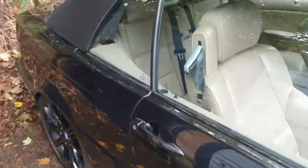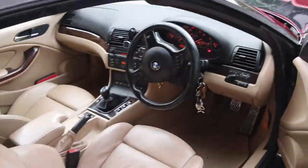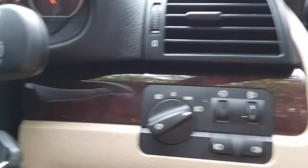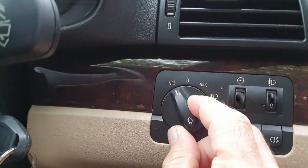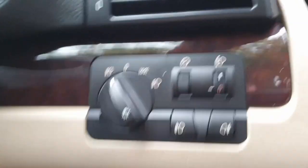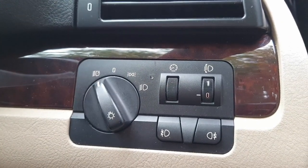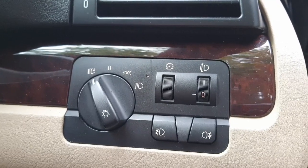First off, there is an adaptive switch inside the car which goes on and off when you're in tunnels and stuff like that, so you just put it on the A. It's also for cornering as well.